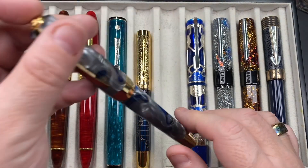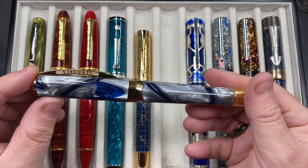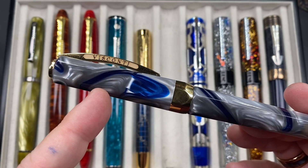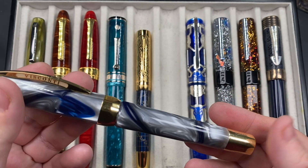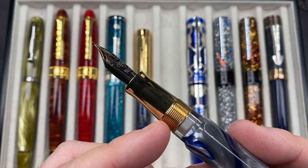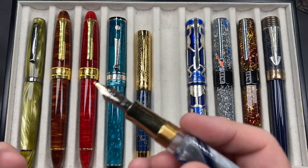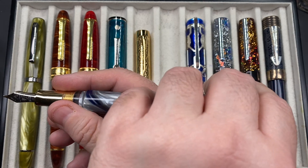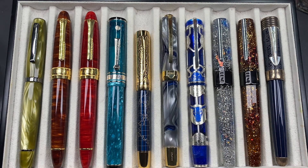The next pen inked up is a Visconti Opera Master River Thames. I really do like this pen — it was a Chsley Luxuries exclusive, made of the same material as the Visconti Homo Sapiens London Fog cap, with lovely blues, grays, and whites. It's not a demonstrator like the London Fog. It's a power-vac filler with a double reservoir, ink window, and old-style threads. It has a number six size Visconti 23-carat palladium nib in a 1.3mm stub. You can post the cap — it posts deeply and securely — but I typically don't post caps.